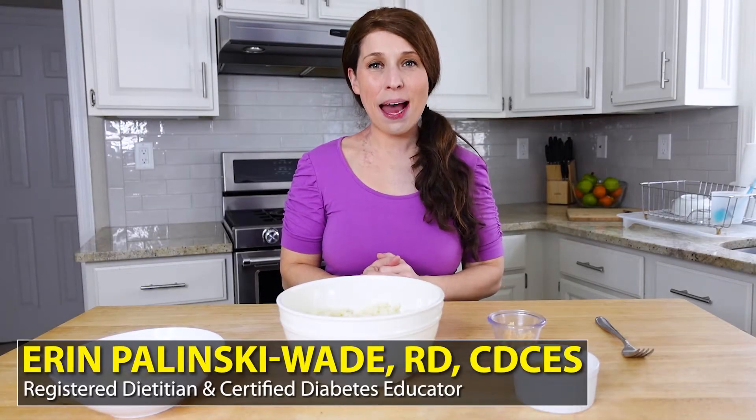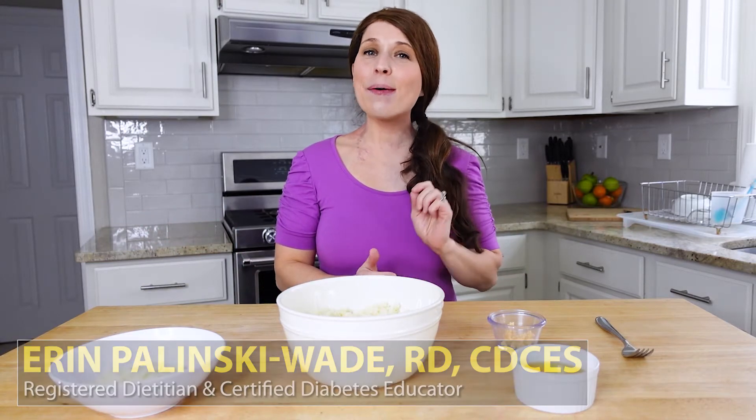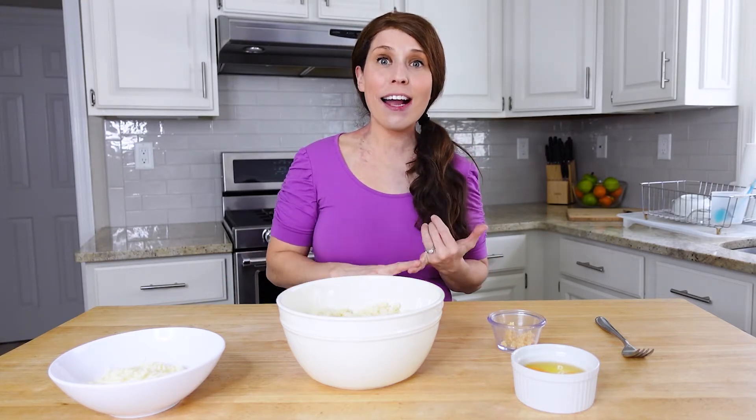Hey everybody, Erin here with Healthy Mom Happy Family, and I am so excited to have you join me today because I want to talk to you about cauliflower pizza. A lot of us know that cauliflower pizza crust is a great way to reduce the overall carbohydrates and calorie content of pizza, and if you're a pizza lover like me, it's a great idea because then you can eat pizza more often.